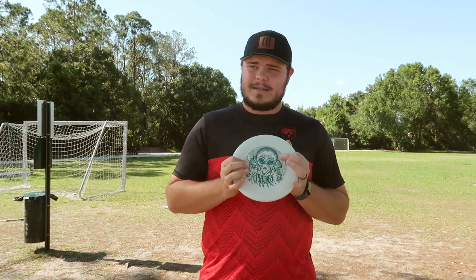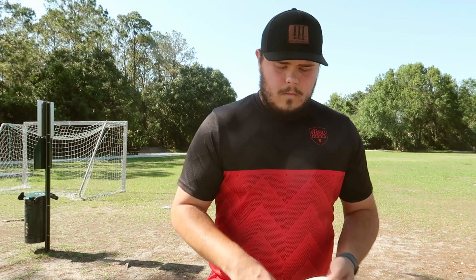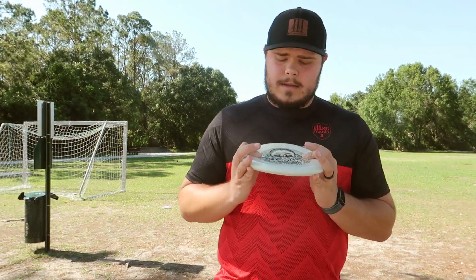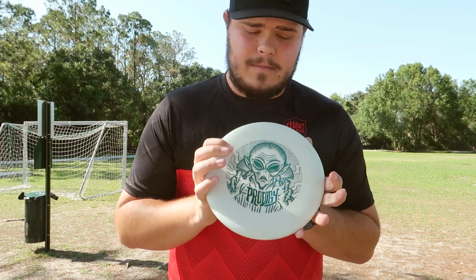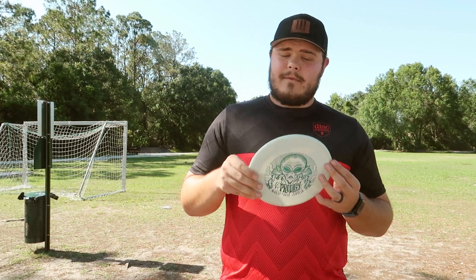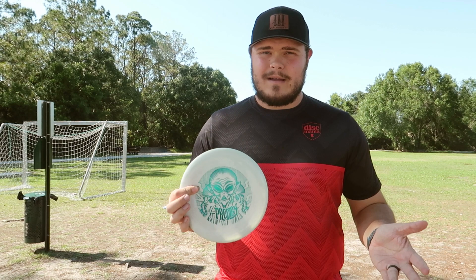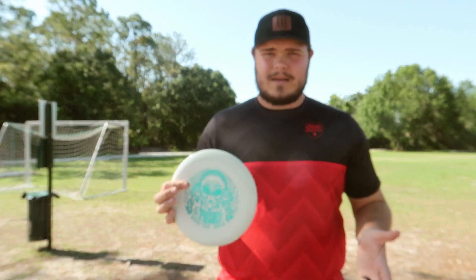So it's probably great for woods conditions. I guess I should probably just start throwing for you. One other thing to note: the one I'll be throwing today is a Halloween edition from last year, and it is 400-glow plastic. So out of all the PA5s, this might be slightly more overstable — if you even want to call a PA5 overstable.